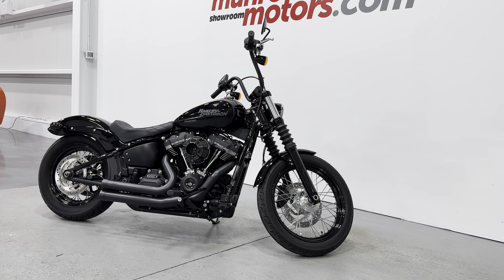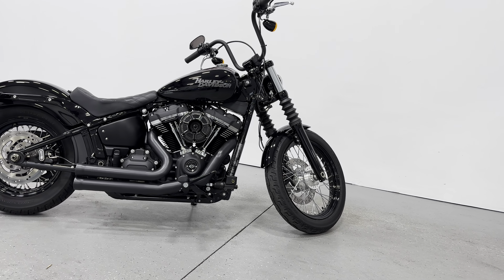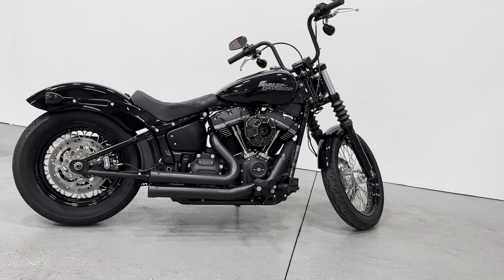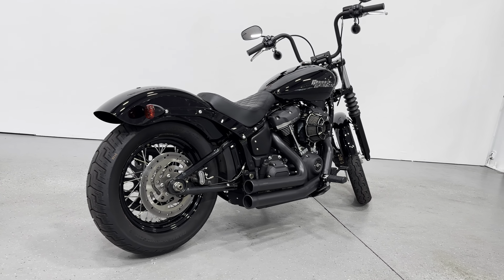Welcome to MonroeMotors.com. Here we have a 2020 Harley-Davidson Street Bob. This one is painted in vivid black and it has the Milwaukee 8 107 cubic inch motor.